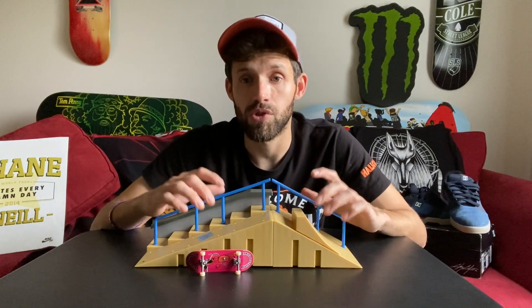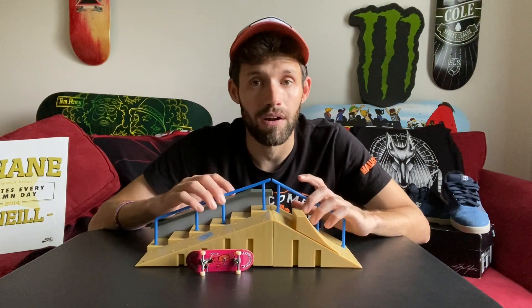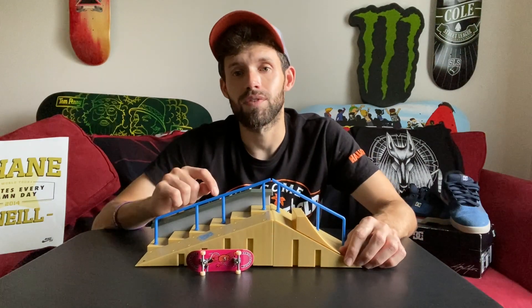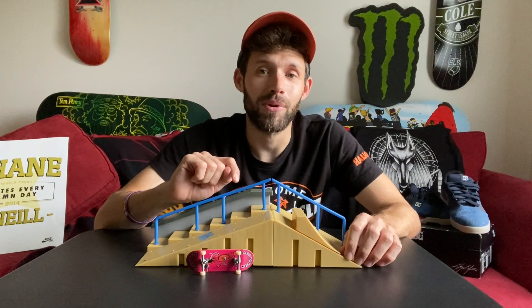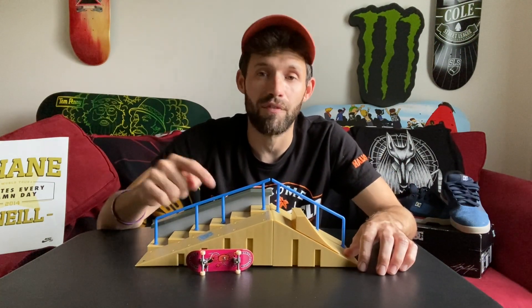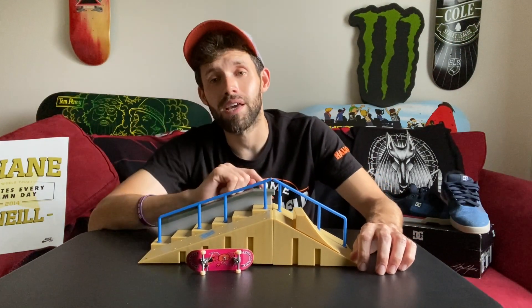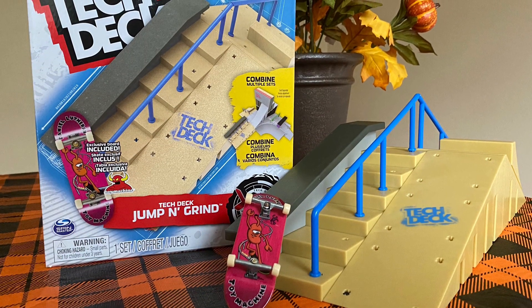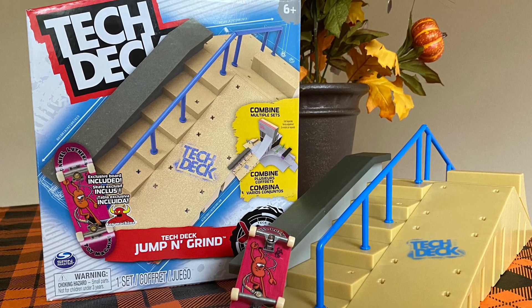This was totally worth it and I had a blast testing it out for you guys, opening it up and all that. To conclude this video, thank you guys for tuning in to Swanson Skateboards again — I really appreciate it. Hit the like button, thumbs up, subscribe, all that good stuff. Tell your friends, tell your family, tell your partners. You guys take care wherever you're at — have a good day, God bless you, bye!